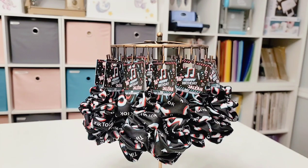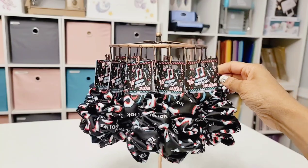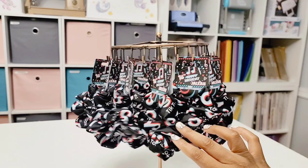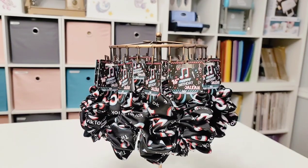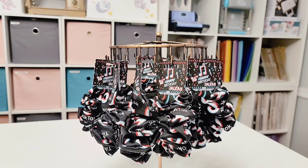Hello everyone, welcome back to my channel. In today's video I'll be showing you how to create your own scrunchie tags. You're going to see how easy it is and I'm going to be showing you step by step on how to create your own tags. These tags don't only have to be for scrunchies — they can also be for your jewelry or anything in general that you would like to create display cards for. Let's get this video started.